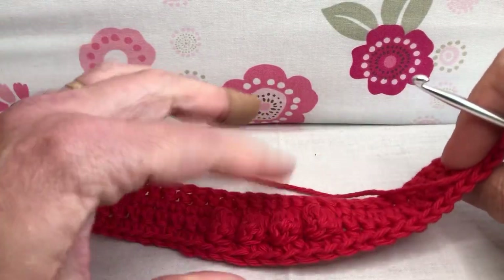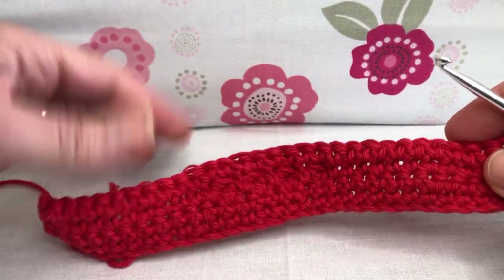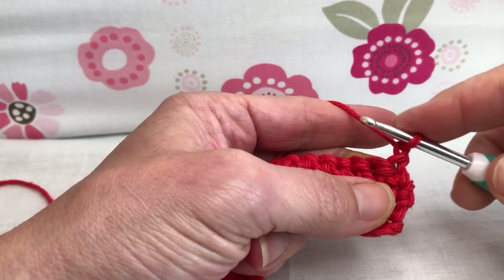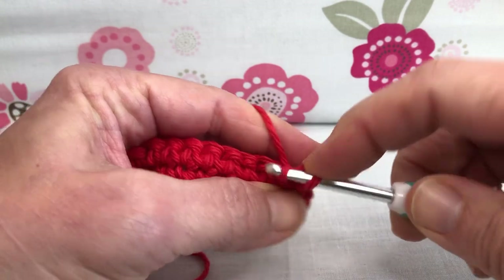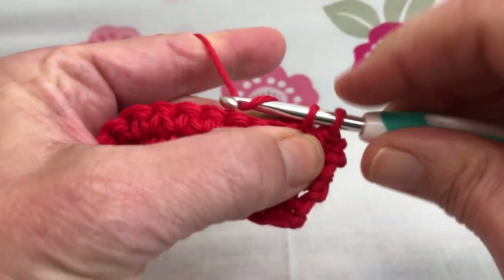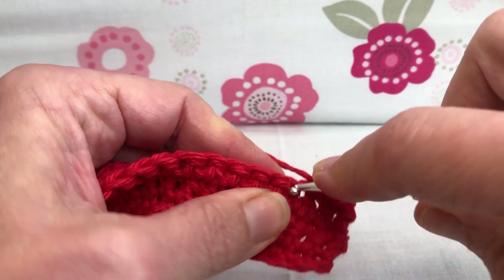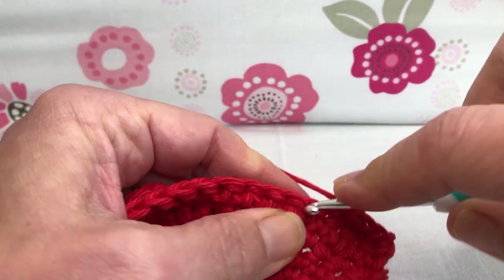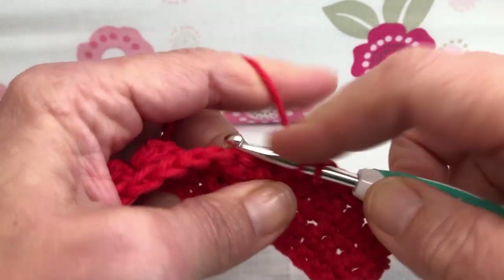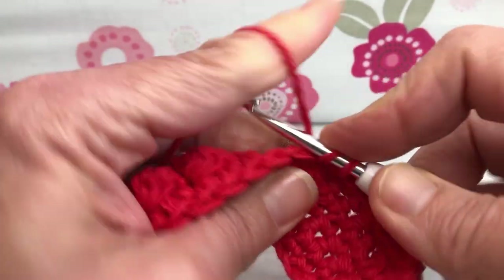Hello crochet friends, welcome back. We're working on our Mickey Mouse dishcloth, and this is row five. Last time we changed one and turned our work — we have the back of our work facing us with 29 stitches. We're going to get started with nine single crochets: enter that first stitch, yarn over and pull through, yarn over and pull through two. We need nine total until we get to our bobble.